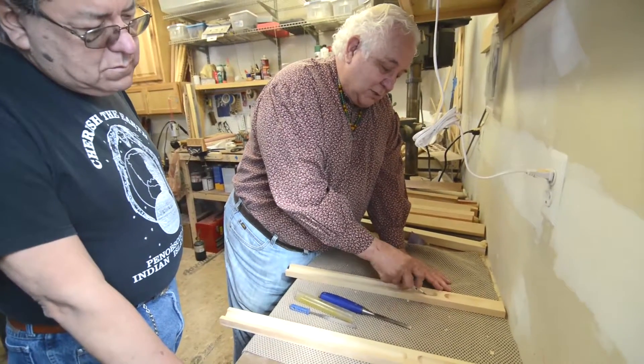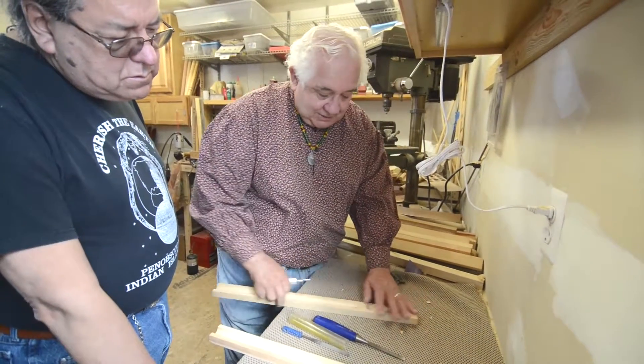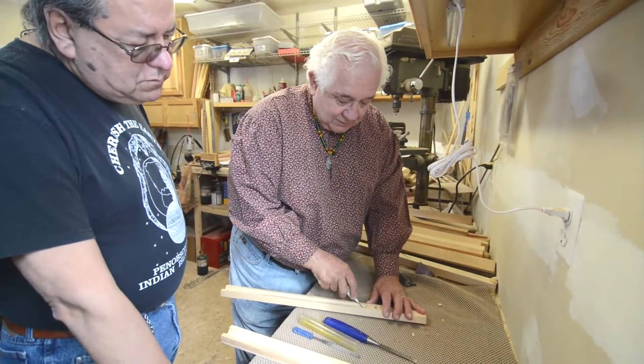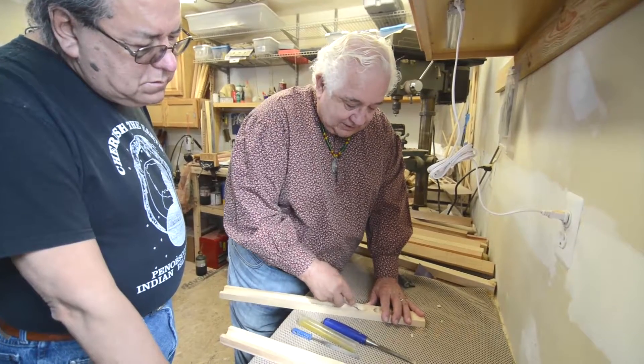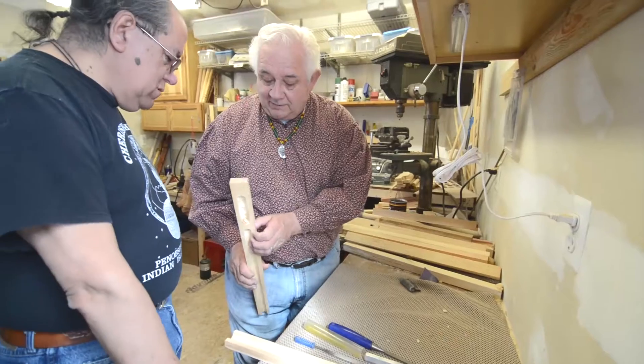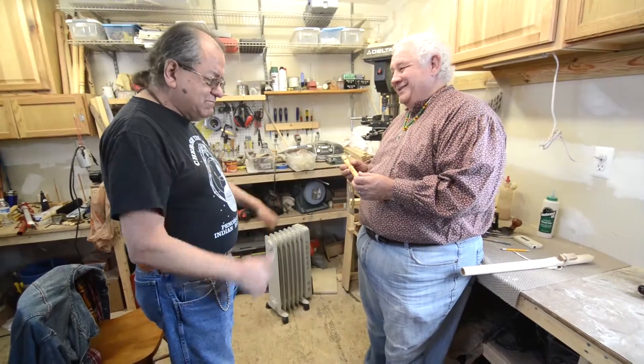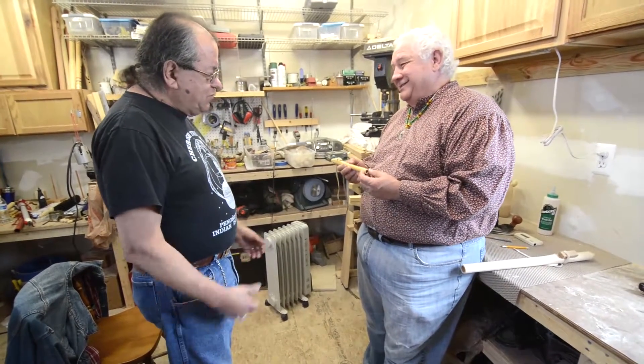It depends on what sound you're looking for. Each angle — or really the thickness of that edge — will change the sound. See, that's pretty thin now, but it's not quite thin enough. You're fixing to start on an adventure — a re-adventure. Reconnect with the old. And that's what it's about.